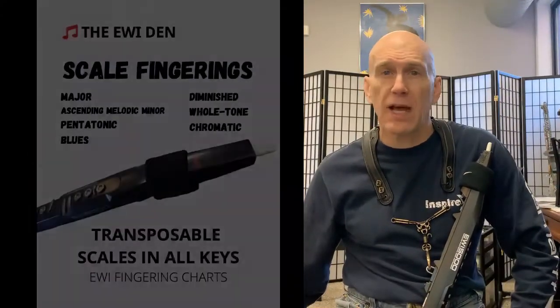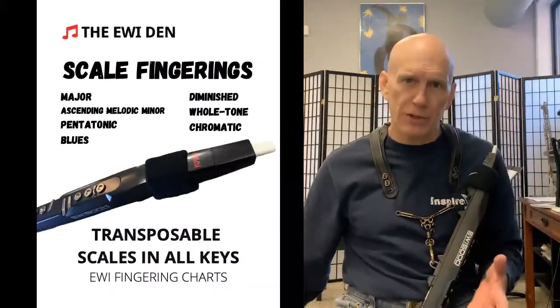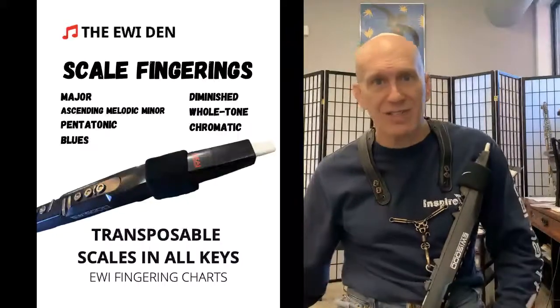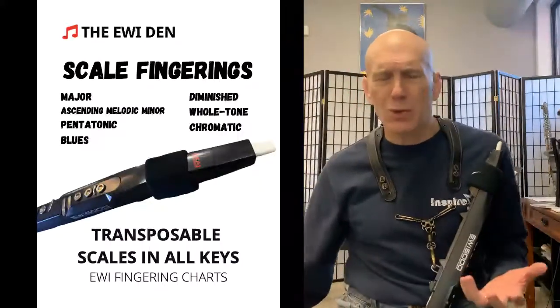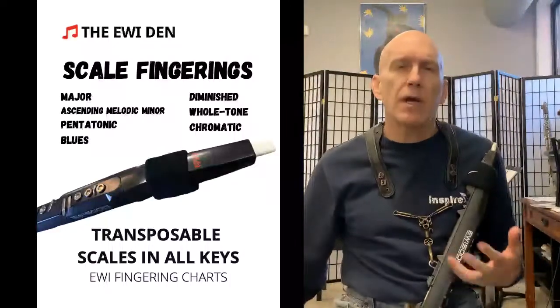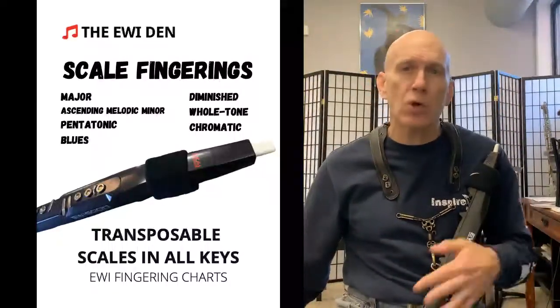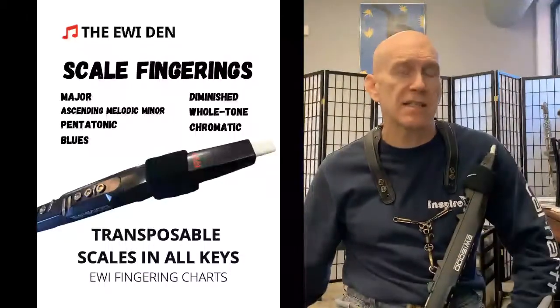The first one is Scales. I'd consider this to be basic vocabulary — it's a revision of my first book, Transposable Scale Fingerings, so this is sort of like Scales 2.0. It contains major, ascending melodic minor, pentatonic, blues, diminished, whole tones, and chromatics. It's actually 67 pages long.